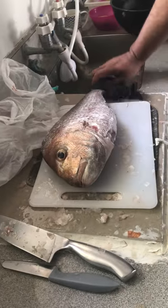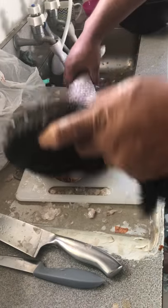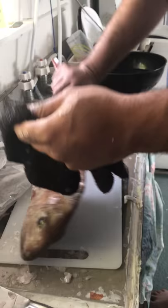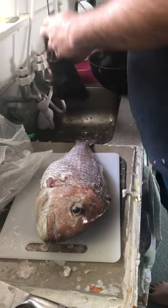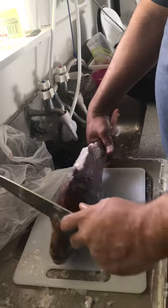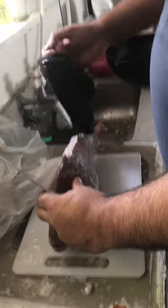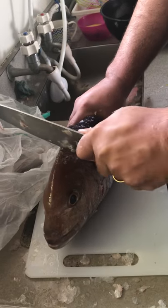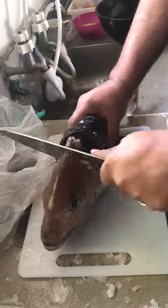Okay, so then we've got a de-scaled fish. Leave the tail for last so you get a grip to hold it. And now we go with the head — find a slight softer spot and go for the head.